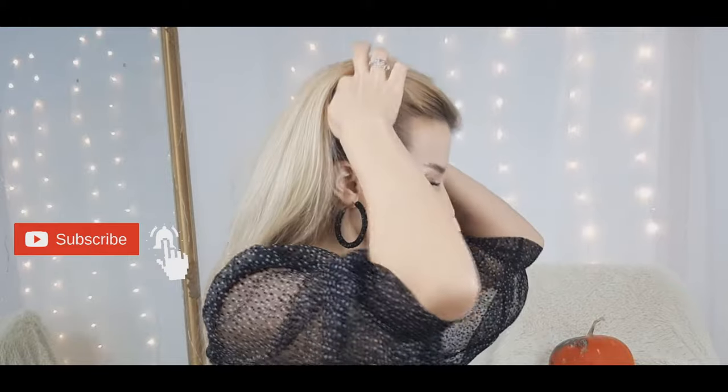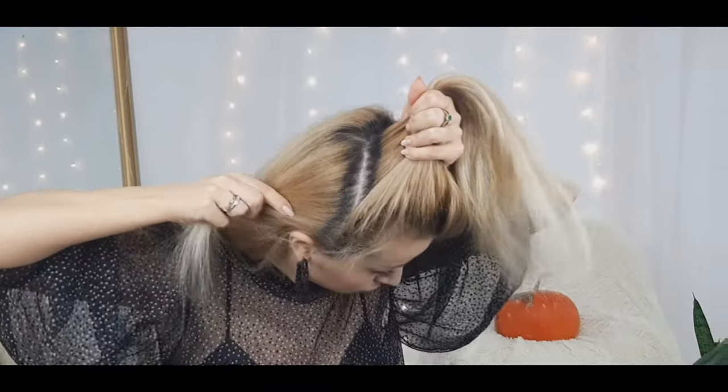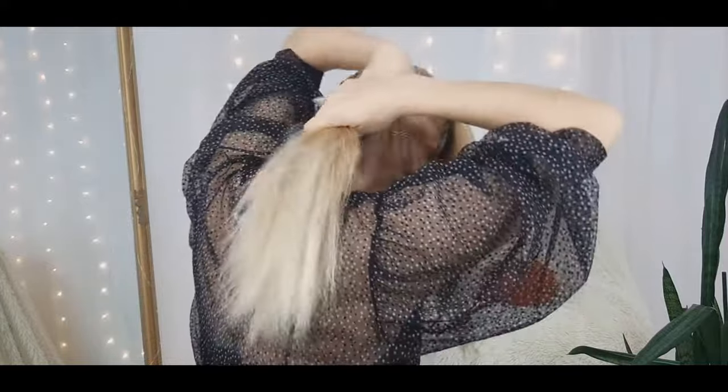Hi there! Happy Halloween! Today we're going to create some different horns for a she-devil look. This is a last-minute costume that you can do in less than five minutes and be ready without paying a cent.